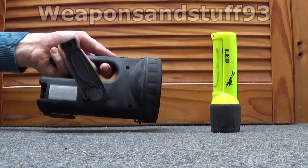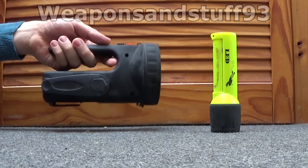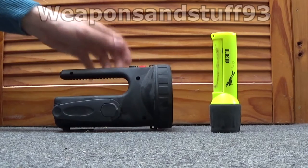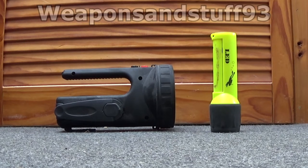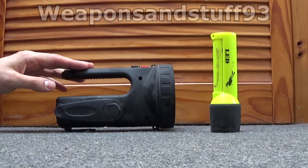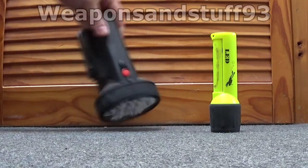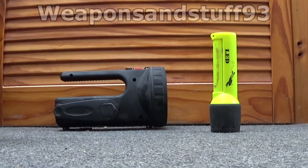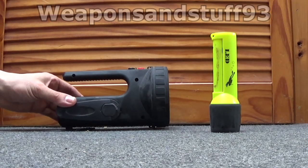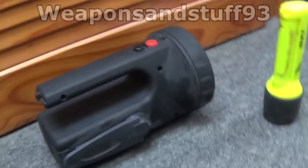Like most rechargeable torches, this does run its charge down as it sits around doing nothing, but it does hold it for a surprisingly long time. If you fully charge it, it will last a couple of months before it's flat. So if you knew you were going out in the field and needed it, you could literally charge it the night before and you wouldn't have a problem. I have left it on overnight by accident — gone to bed with the torch on, had it facing the floor, woke up in the morning and it still had charge. So you've got six to eight hours of charge on that at least. When it gets low it does get dim before it finally goes off, which is good, so you do know when it needs charging.